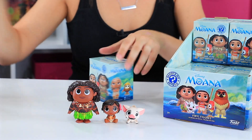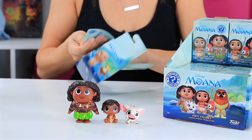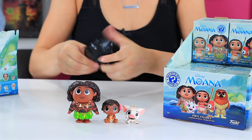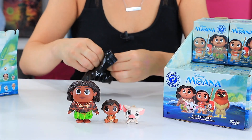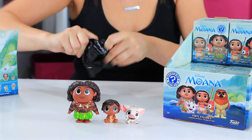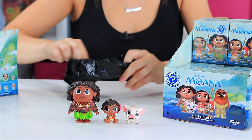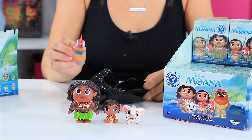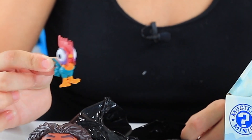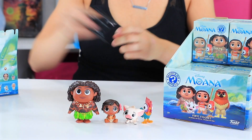On to number four. We've got a lot more left. This one's kind of small. It's Heihei! You can go next to Pua because they're together.